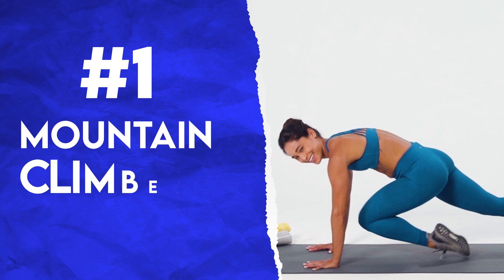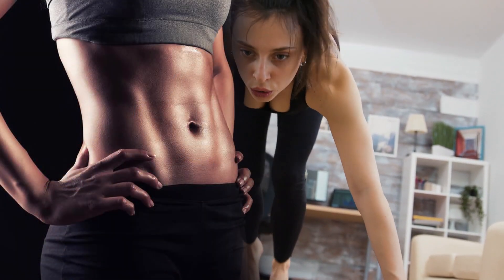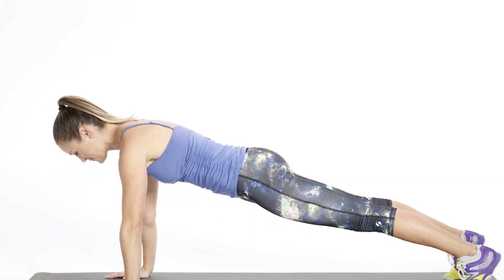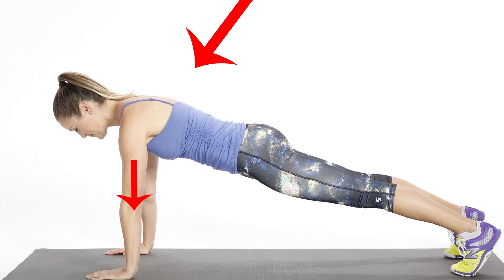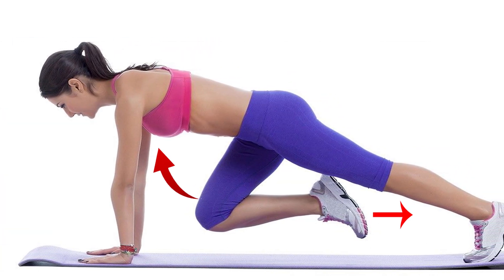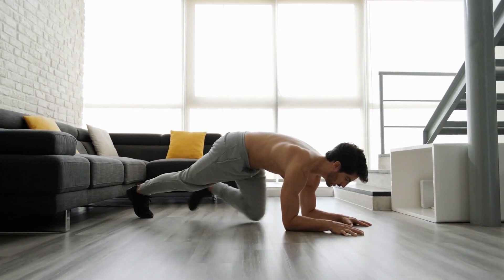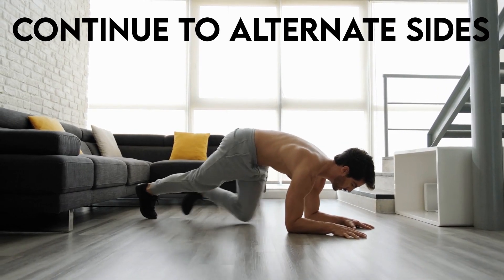1. Mountain Climbers. This exercise works your core in addition to a slew of your body muscles. To perform this exercise, get into a high plank position with your wrists directly under your shoulders. Now keep your core tight, drawing your belly button in towards your spine. Then drive your right knee towards your chest and bring it back to plank. Now drive your left knee towards your chest and bring it back. Continue to alternate sides.